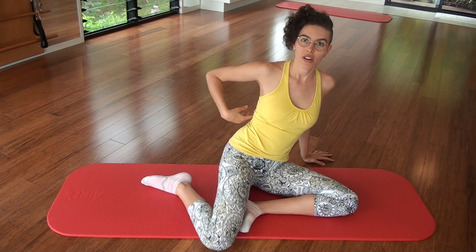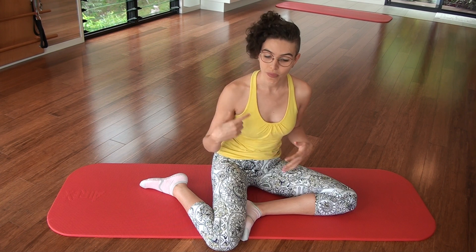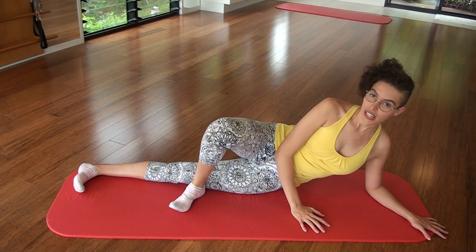So basically we're going to start in a QL stretch — that's the quadratus lumborum around the side here — which is going to be tight if you've been sitting on the couch, lying in bed, sitting at the computer and so forth. To start out you want to lie down, straightening out the bottom leg and bringing the top leg in front.